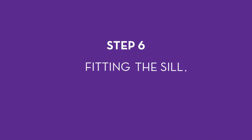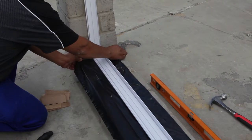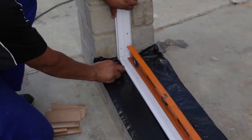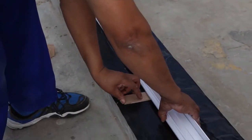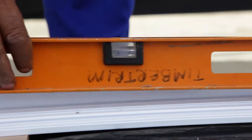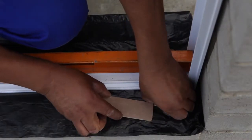Step 6: Fitting the sill. Make sure the damp proof course or DPC is under the base of the frame, so that the frame sits on top of the DPC. Insert packing pieces or spacers underneath the bottom of the frame to get the correct height and to level the bottom part, which is also known as the sill. The door frame must be square in order to work properly.